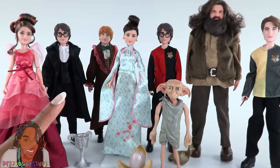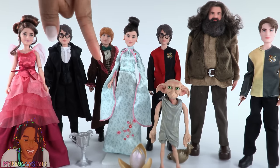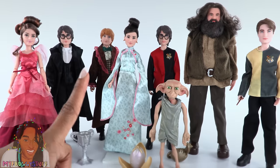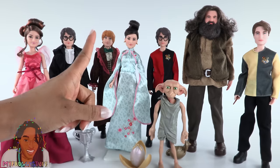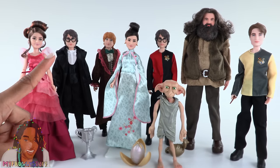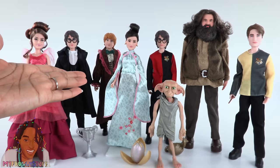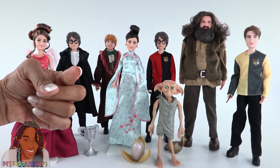Thank you for joining us while we took a look at Harry Potter dolls. Let us know in the comments down below if you think these dolls are a buy or a pass. Like, comment, share, and subscribe. Don't forget to ring the bell and follow us on Instagram at myfroggystuff and thefrogvlog. And we will see you next time.